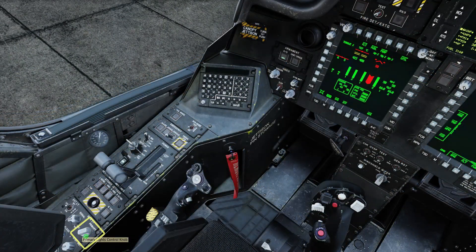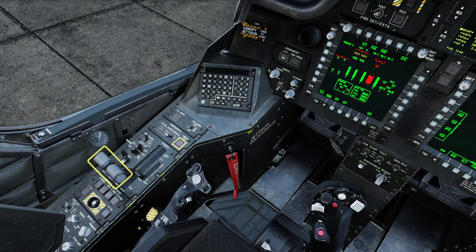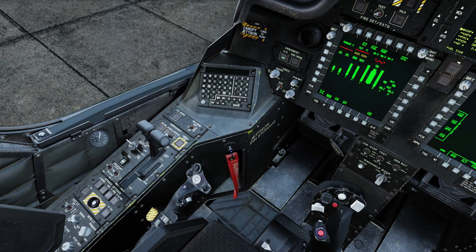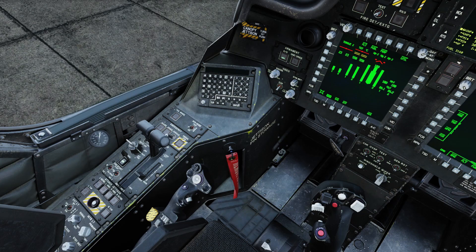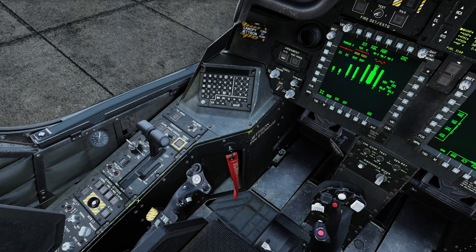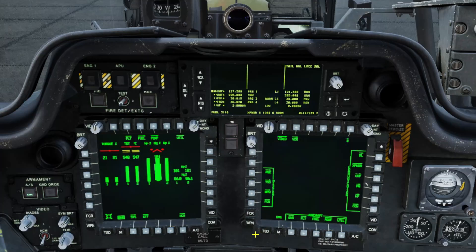Turn on the primary interior lighting — this is essential for helmet alignment. Advance both throttles to the fly position with the Page Up button. Voice warnings and your Master Caution should clear after a moment. Turn off the APU and close the switch cover. Now we'll boresight the helmet mounted display.